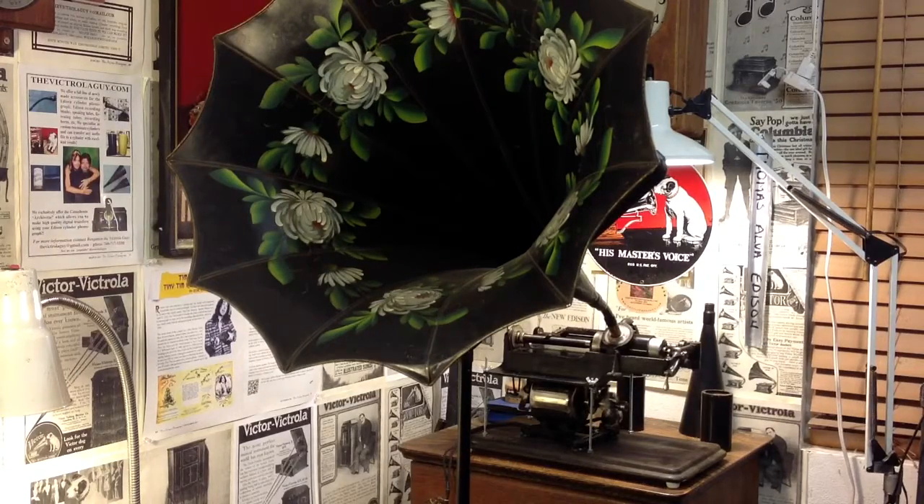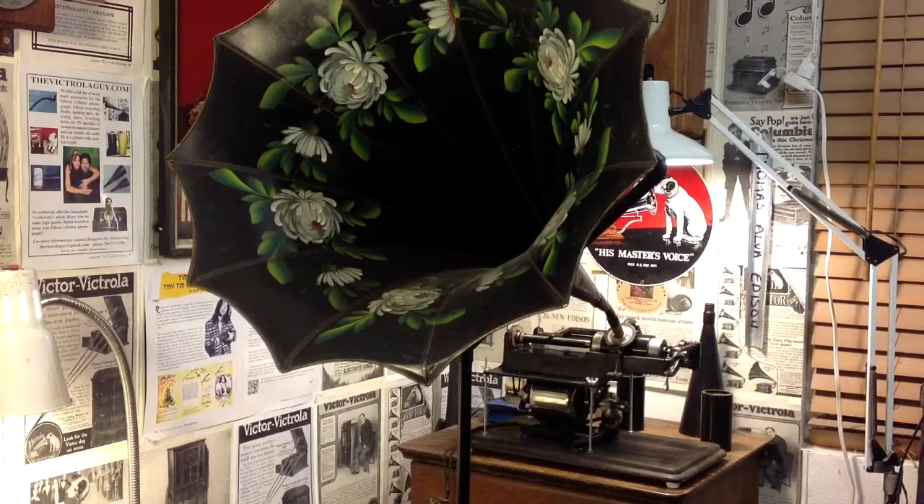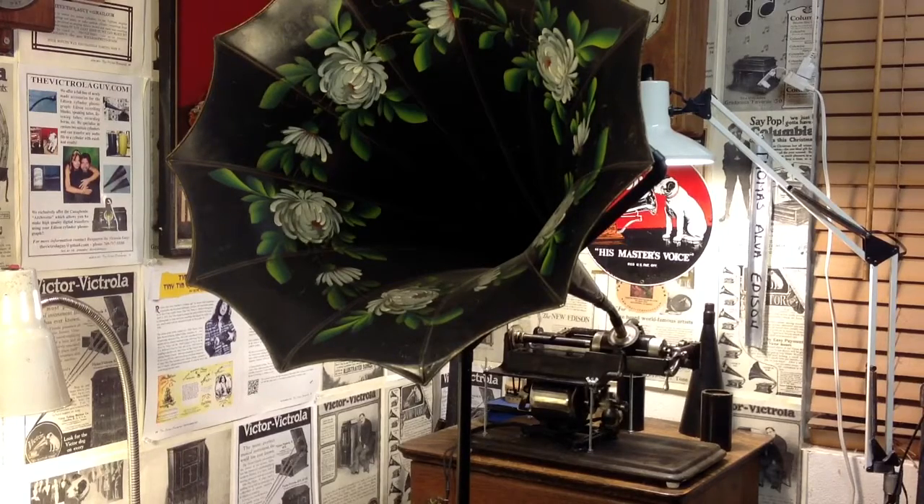So I just wanted to do a quick recording before I did that. If you have any questions, feel free to drop my email — thevictrolaguy at gmail.com. It's a lot of fun to play with this machine. It's really interesting to have an Edison cylinder phonograph that you don't have to click. This machine has been running virtually all day — over six hours now.